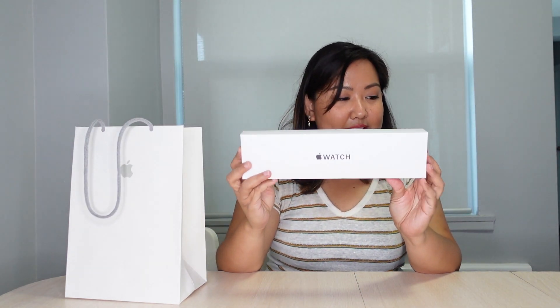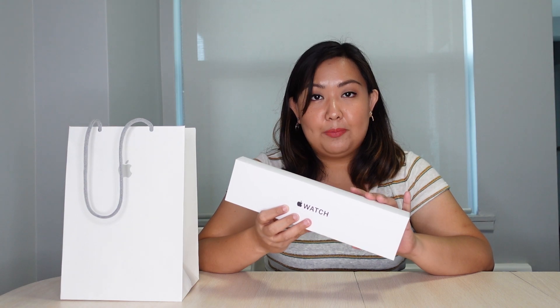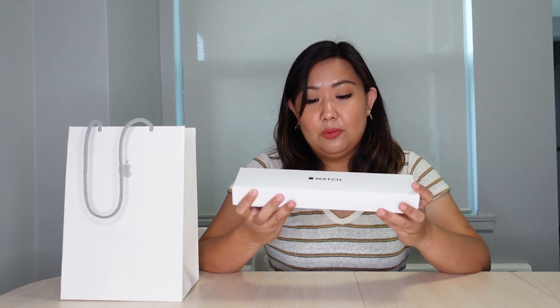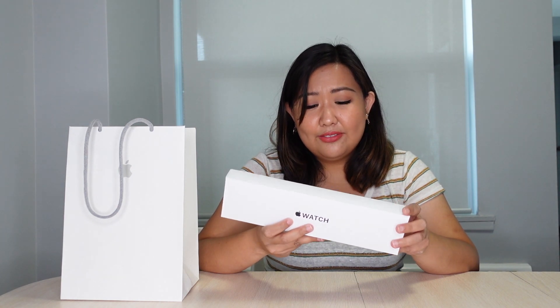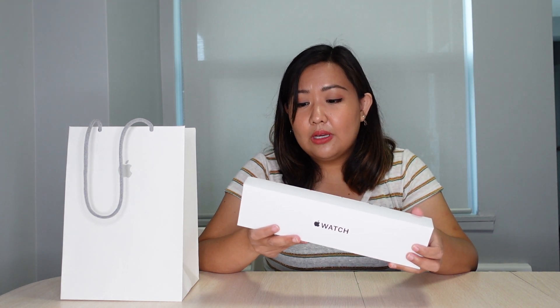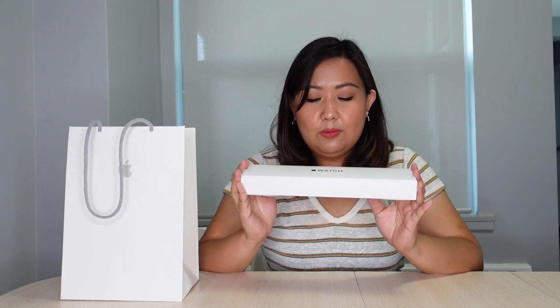So out of the box, I have this new Apple Watch SE. I've never had any of the Apple Watches — this will be my first. The moment it was launched I really wanted to get one. I wanted to get the Apple Watch 6, but I find it really expensive for whatever extra features it has. So I decided to just go for the SE. I only wanted the basic features anyway, and it has everything the Apple Watch 6 can do except for the oxygen tracking and the ECG. So I don't really need any of those.